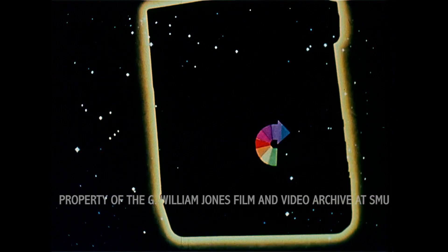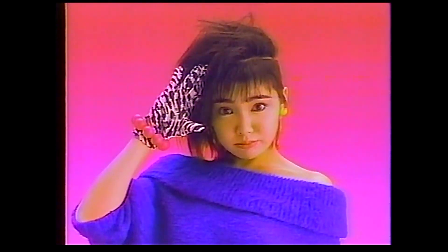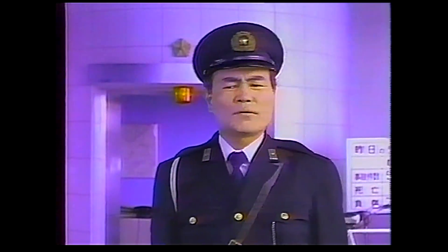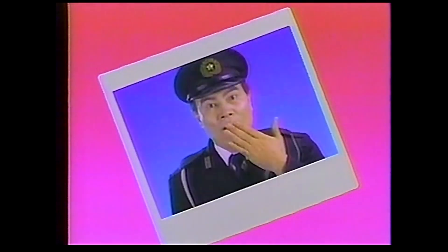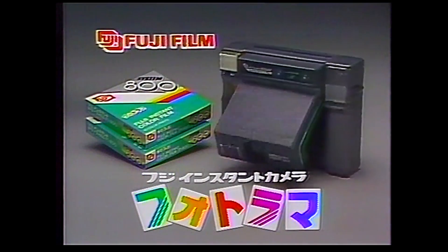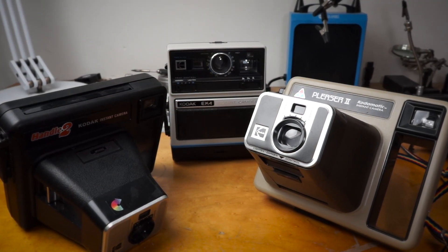But interestingly, before that happens, Fujifilm decides it too wants to get into the instant film game and copies Kodak's homework. They come out with a line of instant photo products in 1981, and because they licensed the technology from Kodak, it's extremely similar to Kodak's instant film. After Kodak loses its lawsuit, Fuji comes to an agreement with Polaroid, allowing them to continue selling their instant products in Japan. These are the precursors to Instax film, and is the reason why modern Instax film is compatible with these old Kodak cameras.